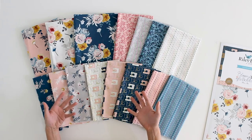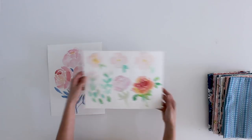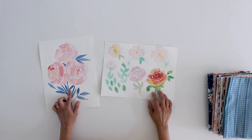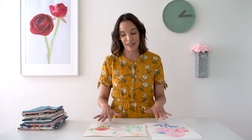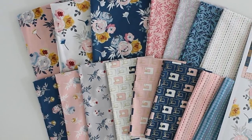Today instead of just showing you the actual fabrics I thought it would be fun to go through kind of the process — where did I start and how did I get to these prints that I've got in front of me here? Before Blooms and Bobbins was a fabric collection it actually was parts of two watercolor sketches that I had done. I used two flowers and the leaves from one, and then a watercolor rose I had done on a practice page.